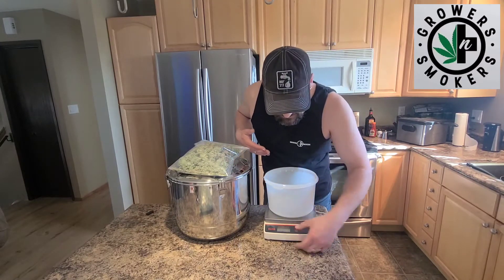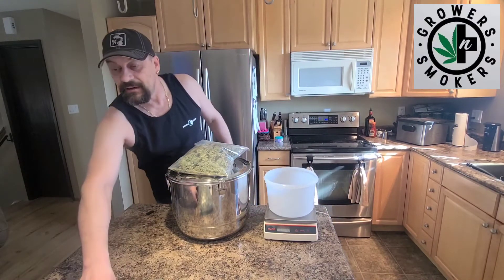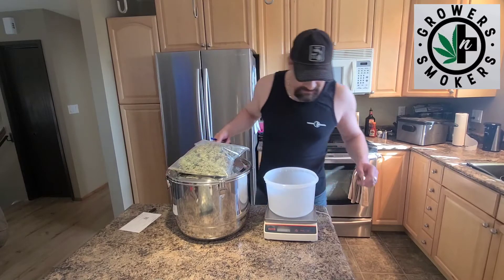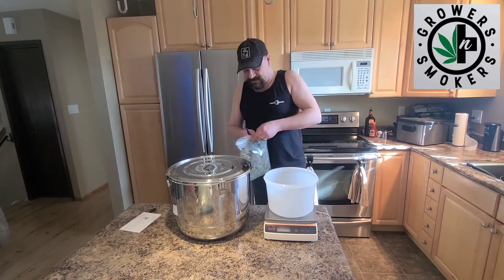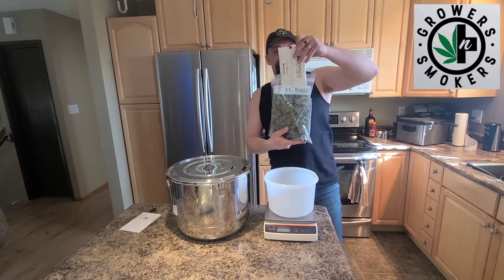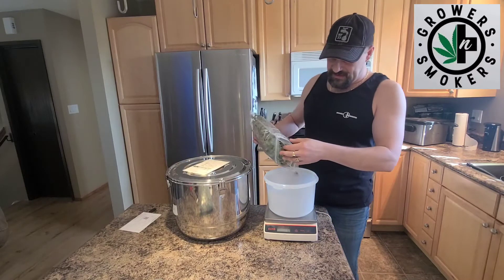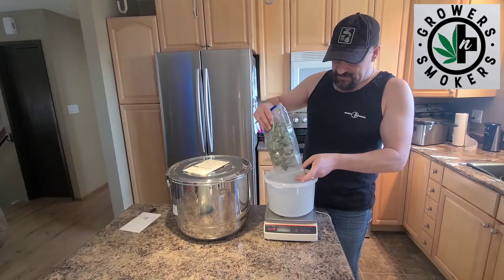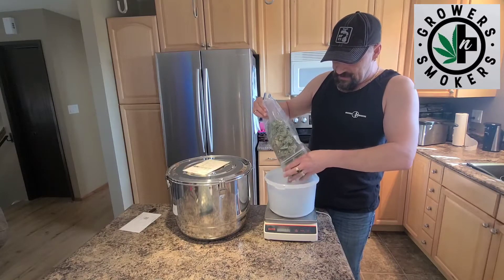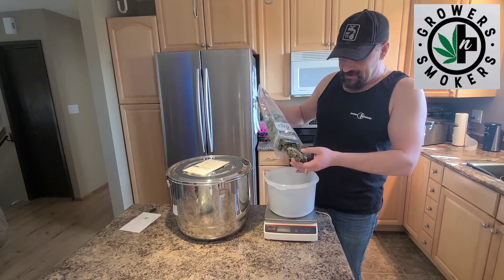So here we go, we're going to turn this on, see what we got, and add it all up. We got it zeroed. This is our first bag - this is already cured. We've been using our RH Stay Fresh in our bags, and the Boveda and the CVaults. We've got a little bit of branches in here, so don't worry about that - they don't weigh much.